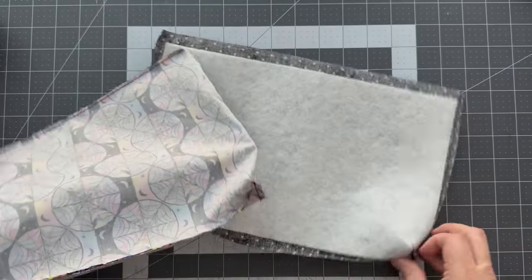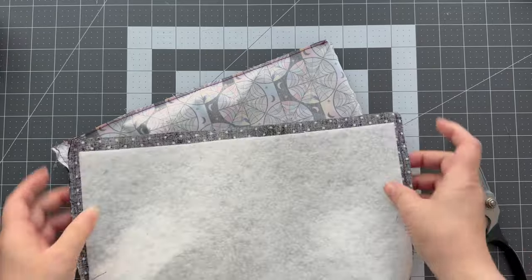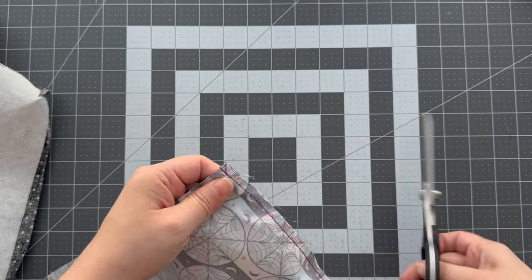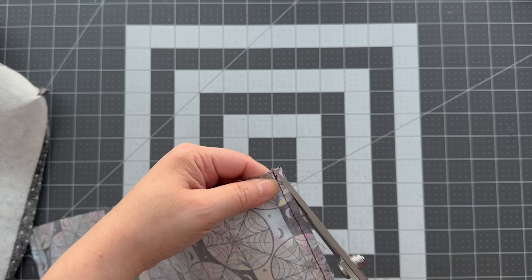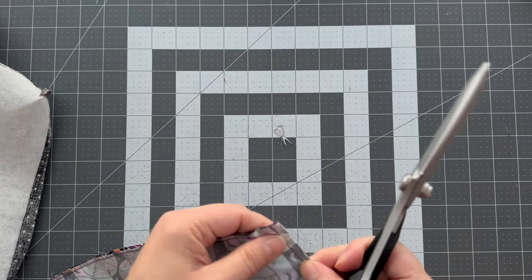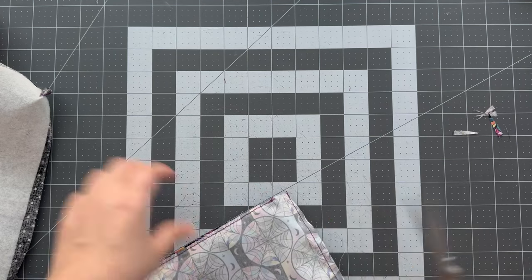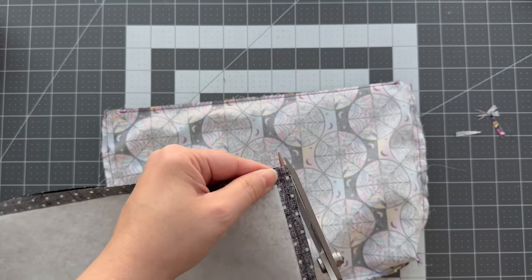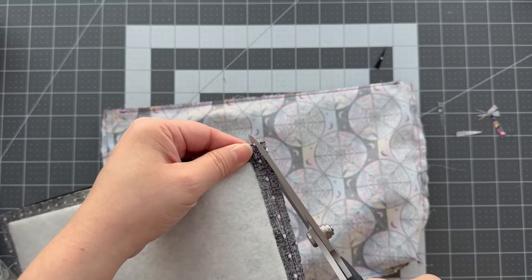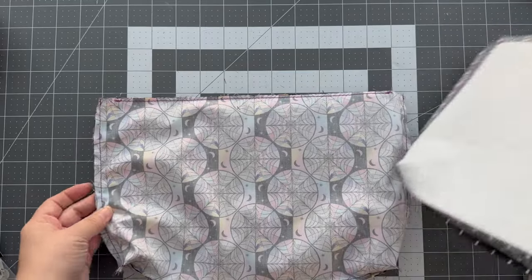Your corners should now all be boxed. Also trim a little bit at the top edges — maybe about an inch down at a slight angle from the outside toward the thread — to reduce bulk when top stitching. The less bulk you have, the easier it will be to sew. This is what the interior and exterior should now look like.